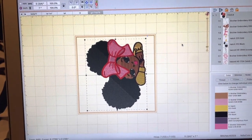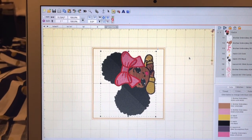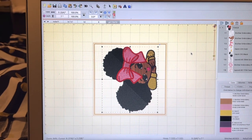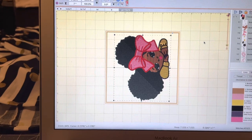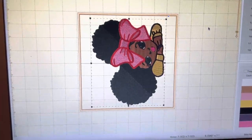Hello, welcome back to my channel! My name is Charmaine. If it's your first time visiting, thanks so much for stopping by. If not, welcome back! Today I'm going to be embroidering this beautiful afro puff girl on a shirt — I'm doing an order right now, so I'm going to get it together.